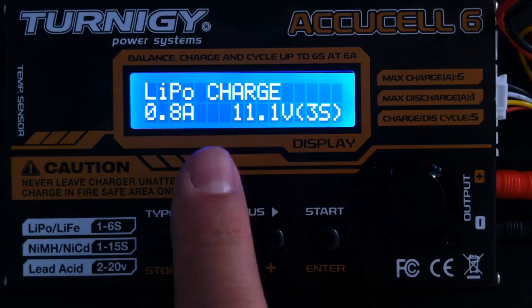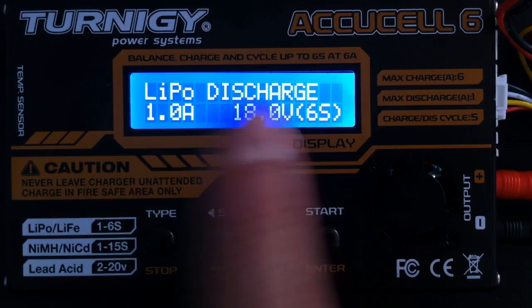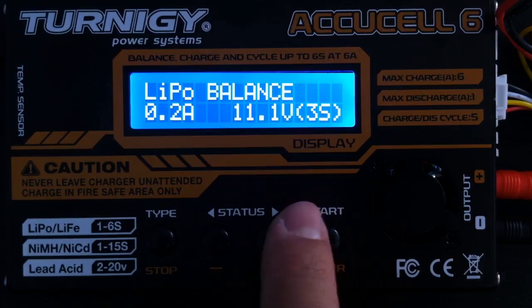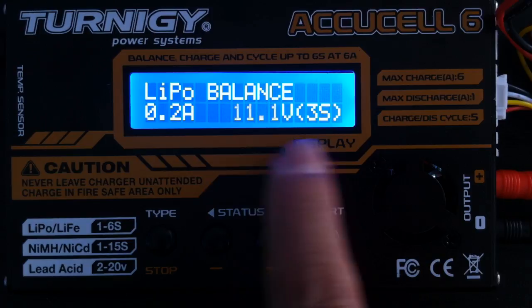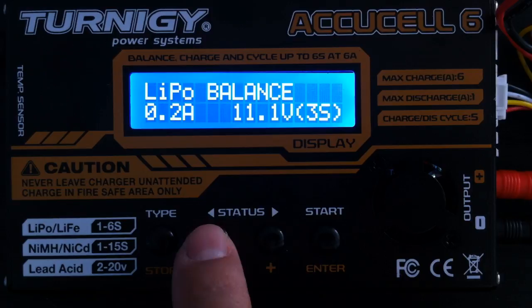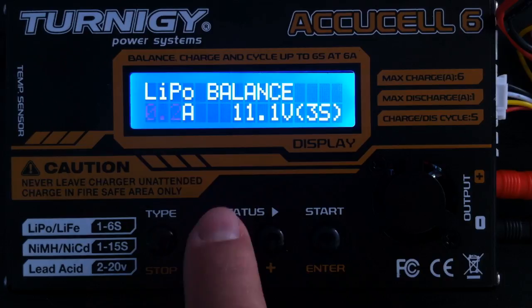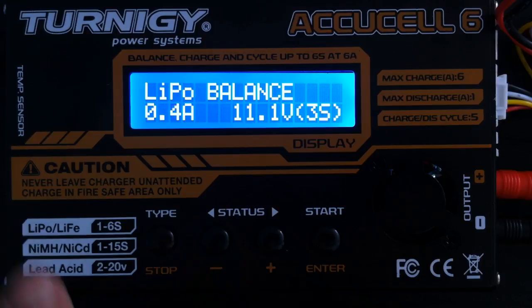By default it's gone to a straight-out LiPo charge, which is not a balanced charge — it's just going to charge your battery up, which I don't want. Pressing plus takes me to balance, and you can cycle through fast charges, storage, and so on. I want to do a LiPo balance charge. Then I set the voltage — this is a 3S battery, so I go to 3S, which is 11.1V. You're cycling through the amperage and also the voltage. These are 800mAh batteries, so I could theoretically charge at 800mA, but these little batteries don't seem to like being charged very quickly, so I'll go to half — 400mA. I press Enter again and again until everything stops flashing.